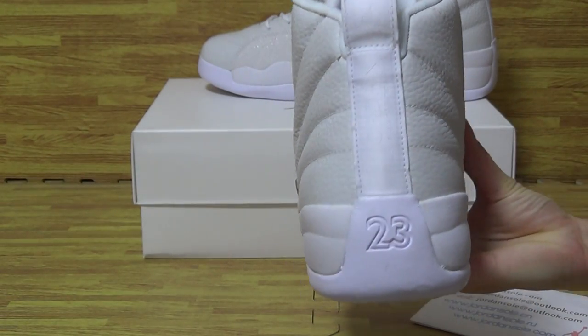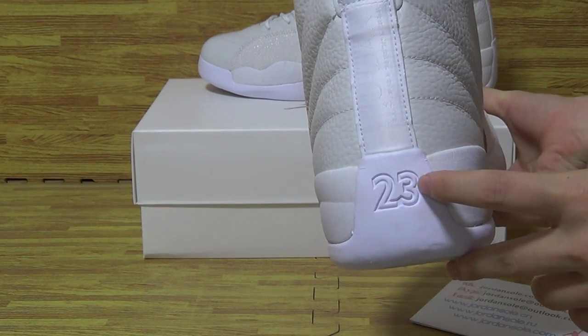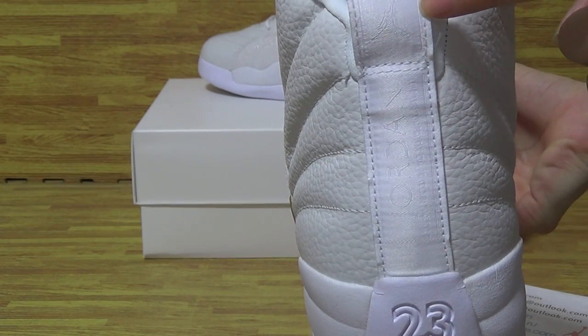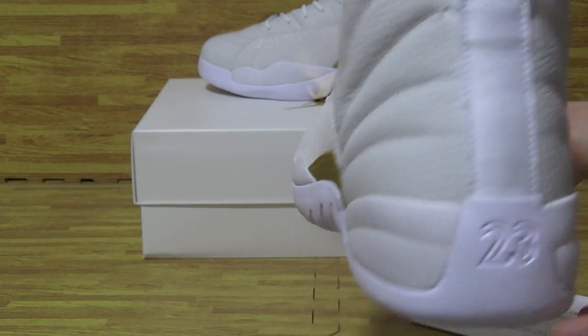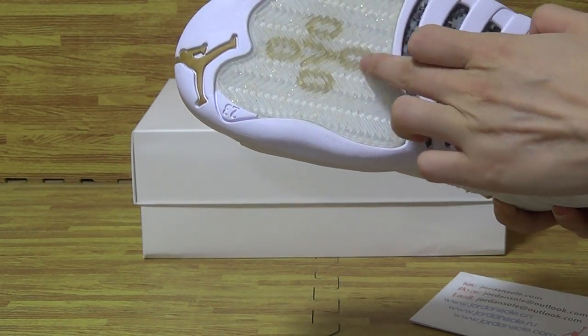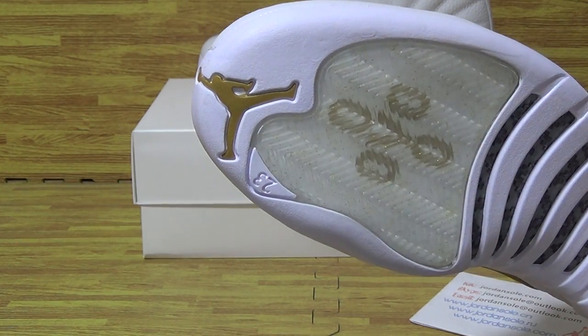Looking at the back of the shoe. On the outsole there is a Jumpman logo. Also, there is a Jumpman branding and 'T-3' on the shoe outsole as well.